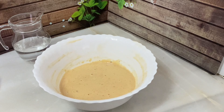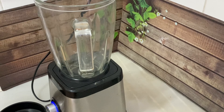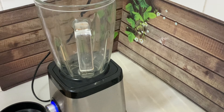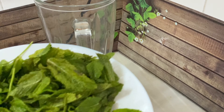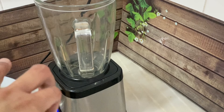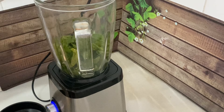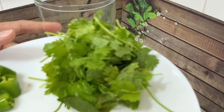Now we are ready for the kitchen. First of all, I have made two small poudina (mint) portions. I will add all the poudina in. Then add all the dhaniya (coriander) as well.